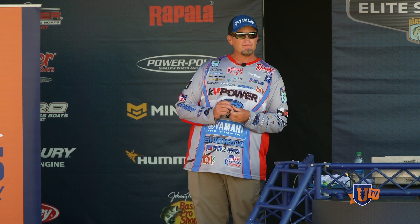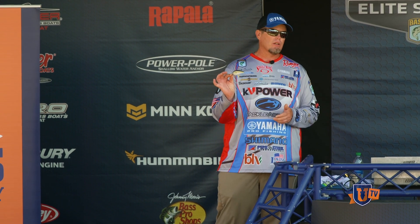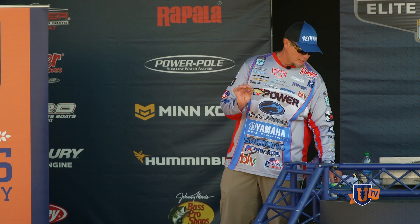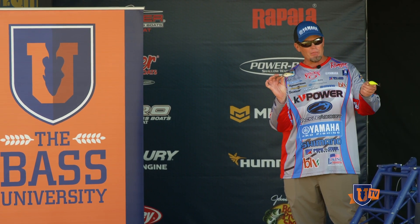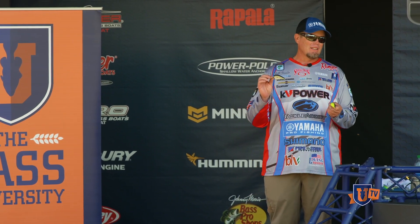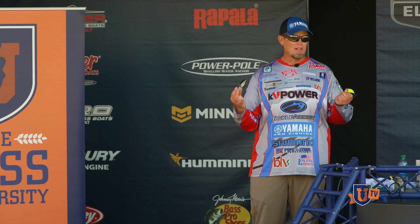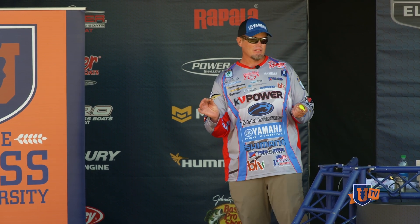My favorite color for the 2.5 — I keep it fairly simple. This is a new color from Strike King called Tennessee Shad 2.0, and it's probably the closest imitator to a gizzard shad or threadfin shad as far as color goes. I've caught them in muddy water and clear water on it. But I always have a contrasting bait tied on — if I'm on a square bill pattern, I keep a chartreuse and blue or chartreuse and black. There are days when fish are swiping at the shad pattern but you switch to chartreuse and it's game on.